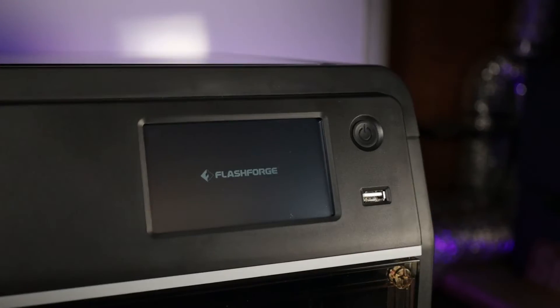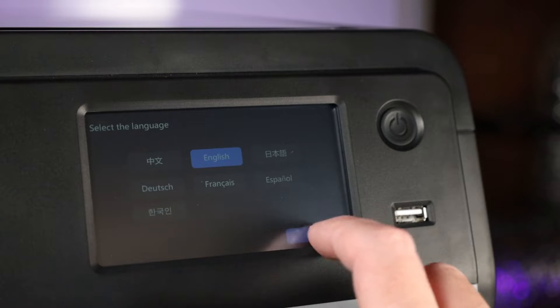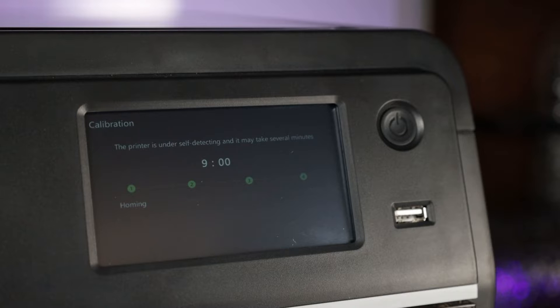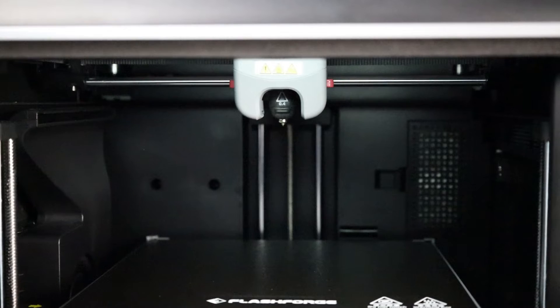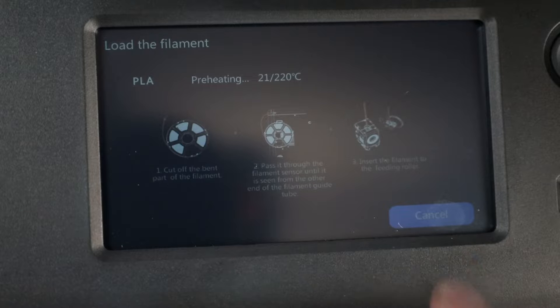Let's get this thing turned on for the first time. It has a power supply switch on the back, but to actually turn on and off the machine you use the front button. The setup is surprisingly simple — just pick your language and it runs through its own setup process, probing the bed to make sure everything's level and doing input shaping so it can compensate for how fast it moves. This whole process only took about 9 minutes, and then it prompts you to load filament.